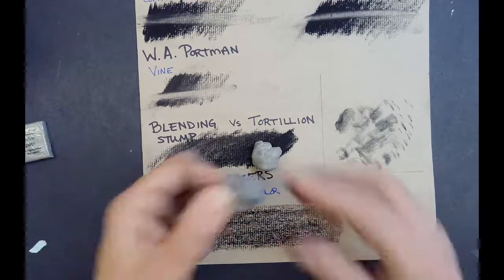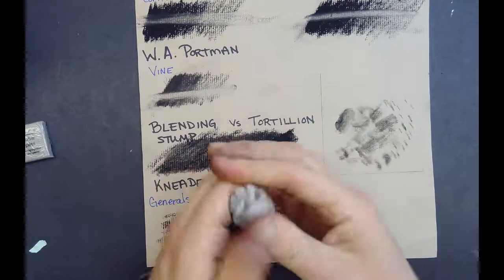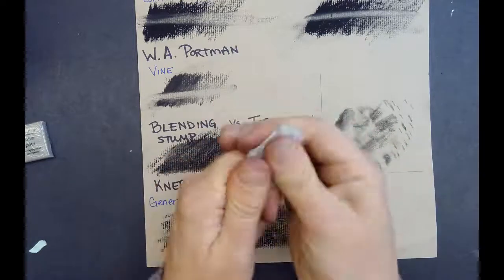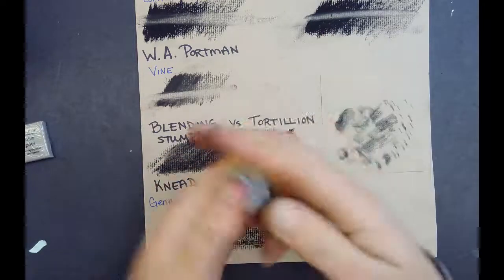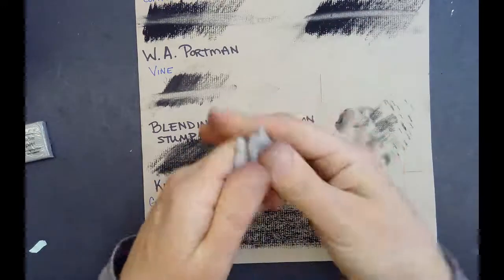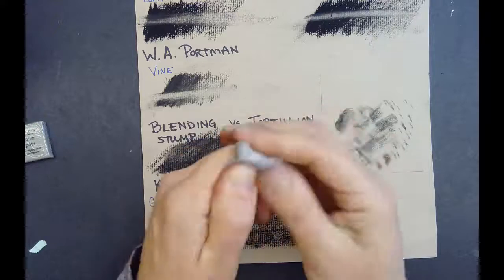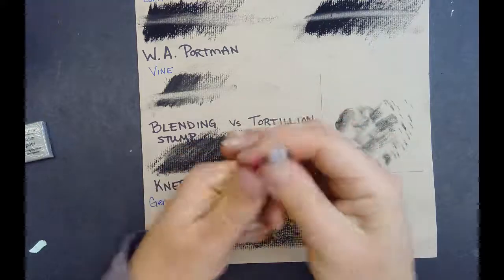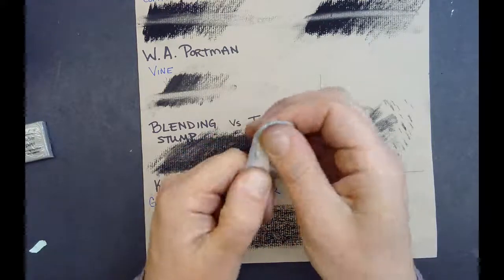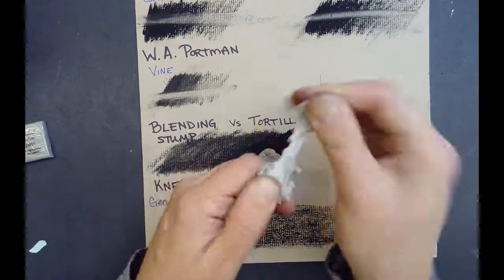This is the General's and it's soft, it's very flexible, really easy to manipulate. It does not have the same stretch that the Prismacolor has, so you can see it's moving really easily if I'm pushing on it, but if I go to try to stretch it even slowly, it just rips and breaks.